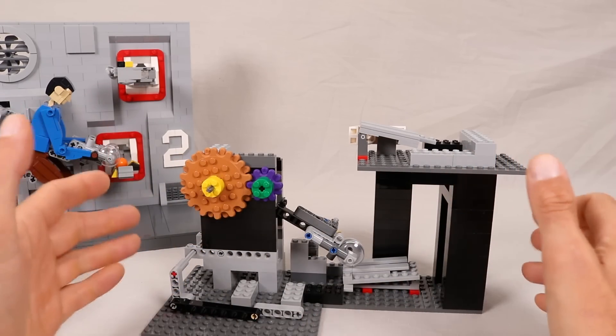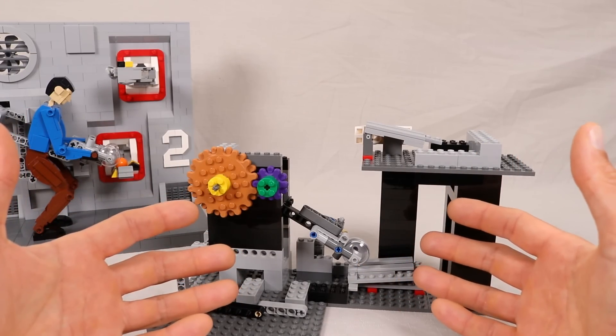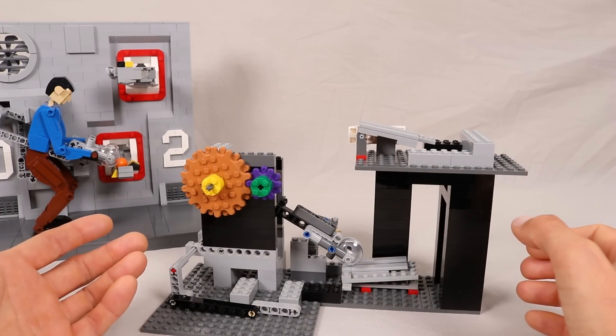My original goal was just to build a GBC module, and I really had no idea how it would be styled — whether it would just be a machine or a robot, or even if I would have multiple copies of this mechanism in sequence or stacked on top of each other to pass the balls between them.